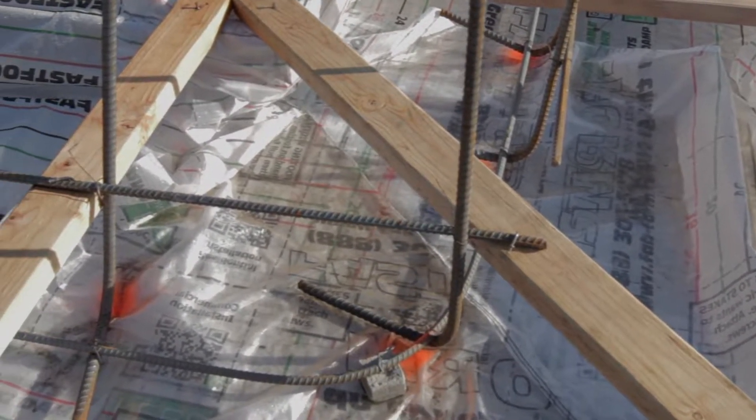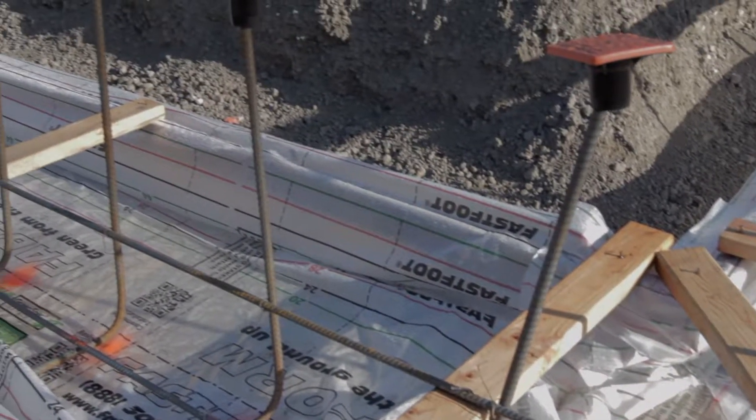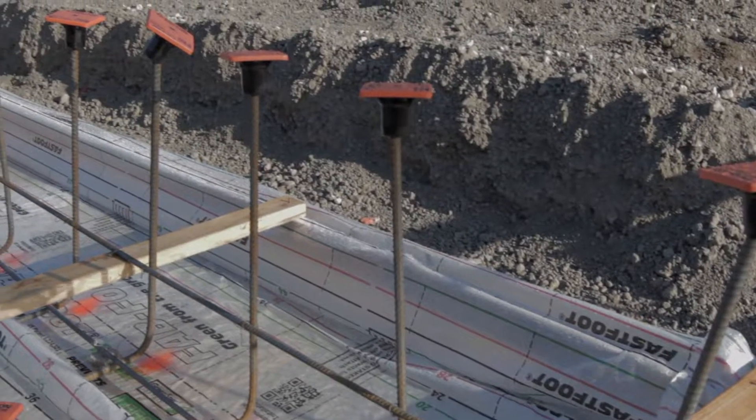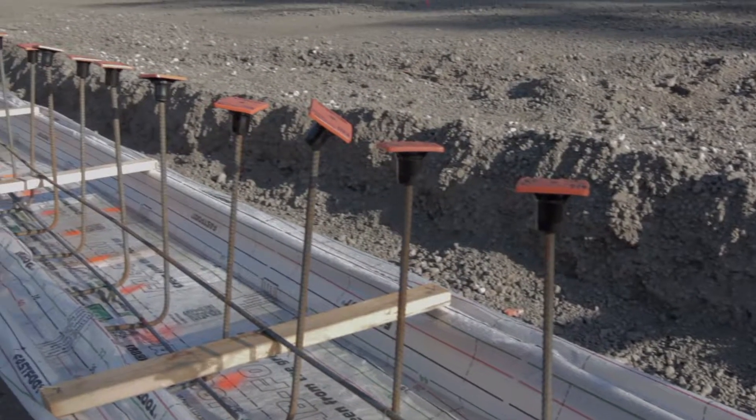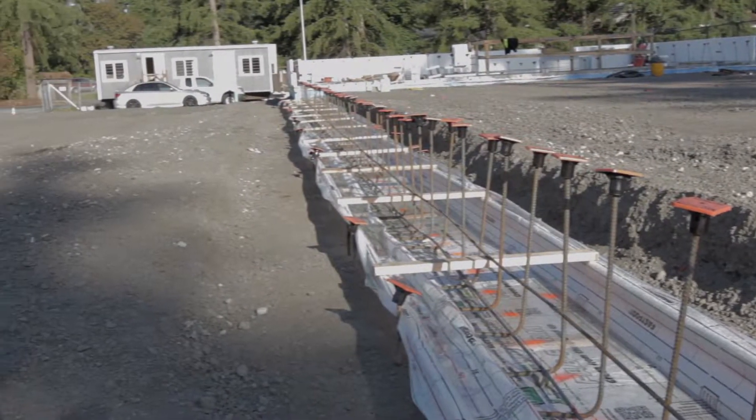Fast Foot can also be attached directly to ICF block and adjusted directly with a plastic foot. It's adjusted up and down with a drill, and you can pour the wall and the footer in one pour. It's a pretty cool product.